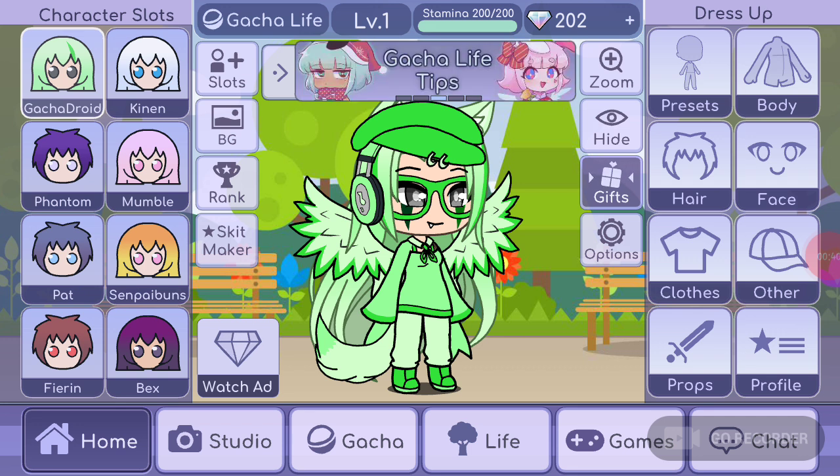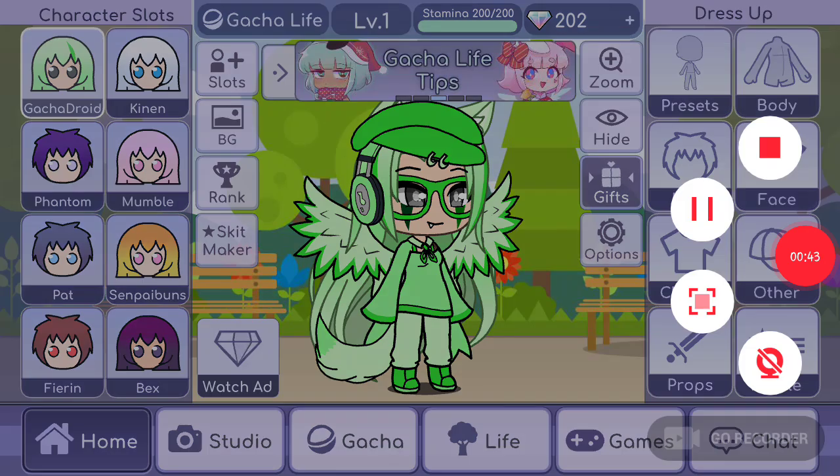This is the character you'll be seeing in my Gotcha videos, just a heads up.